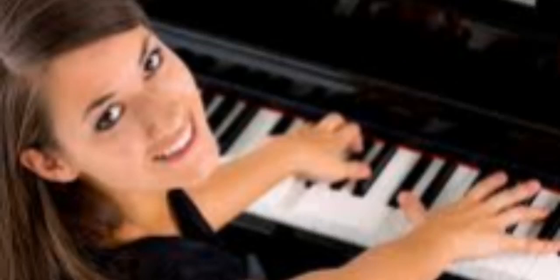Hello there, welcome to Piano Lesson 1 with Elizabeth Daly. Today, we are going to start by learning the basics of piano playing.